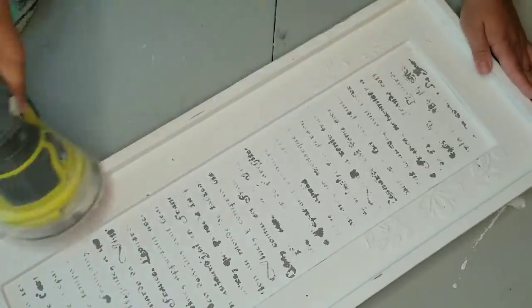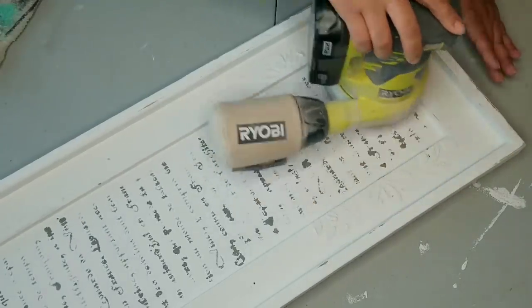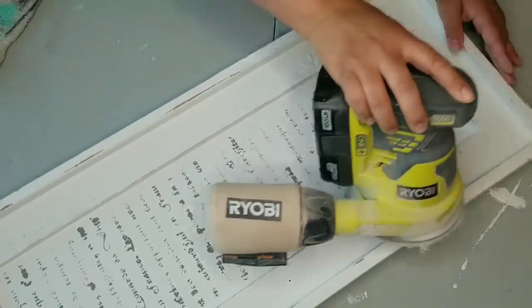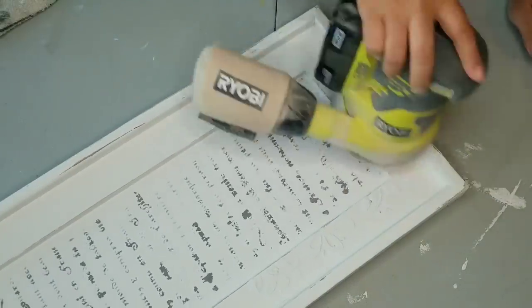Now that everything is fully dry, I am using my electric sander once again to sand the edges. I'm not applying a lot of pressure at all — just letting the weight of the sander do the work. I started very light and as I got comfortable knowing how quickly the paint was pulling off, I gave a little more muscle until I got the look I wanted. I'd rather go little by little than have to go back and repaint. Can you see that raised stencil on the edge? I just think it looks so beautiful.